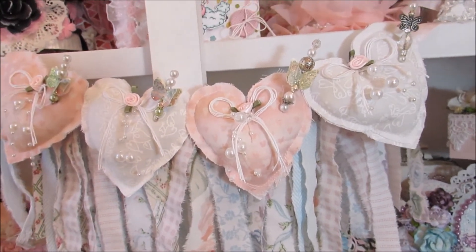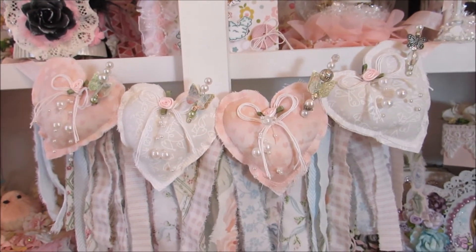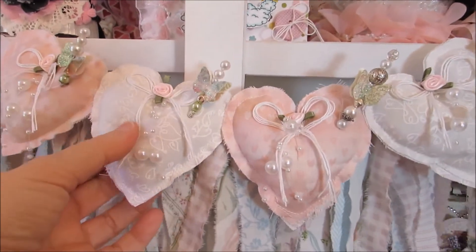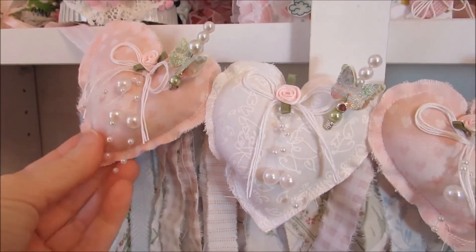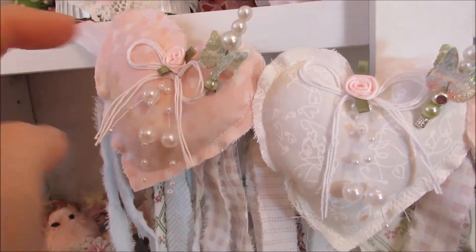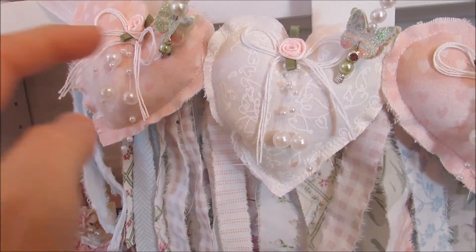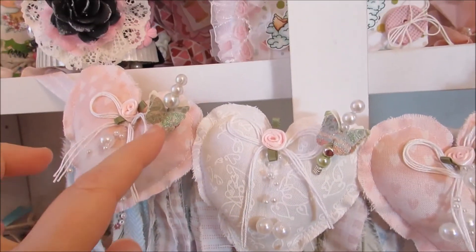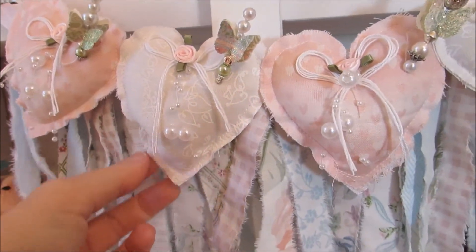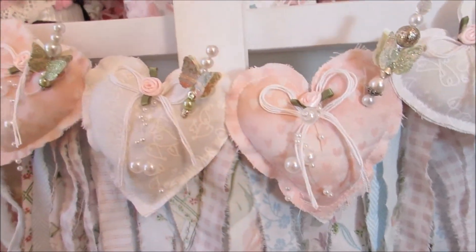I pinned it on my fabric and then cut them out, and I sewed them on my sewing machine. They have the batting on the inside of them. So they turned out really pretty, I thought — really cute. I just did like some string bows and put this little flower here, and hung these little beads here. Put a little stick pin up here, and I did that on each one of them. I've been trying to pull the fabric to kind of fray it, but so far it hasn't frayed too good.